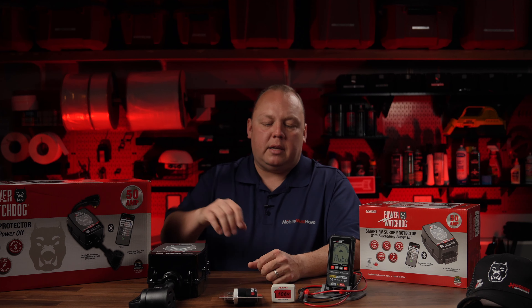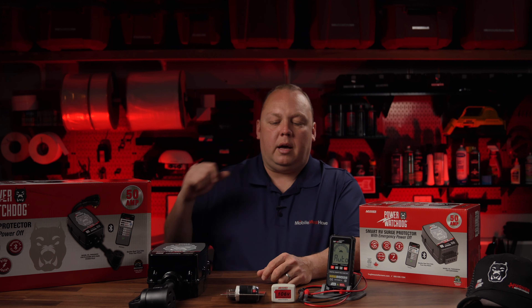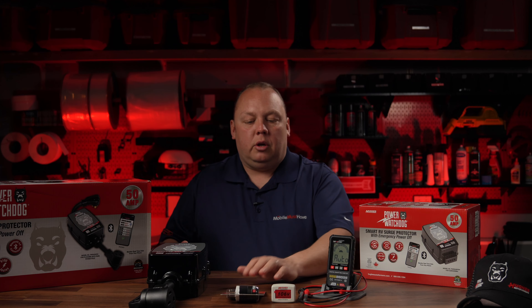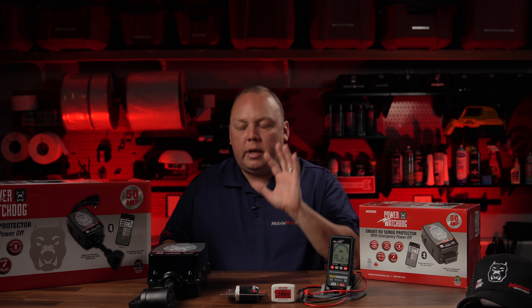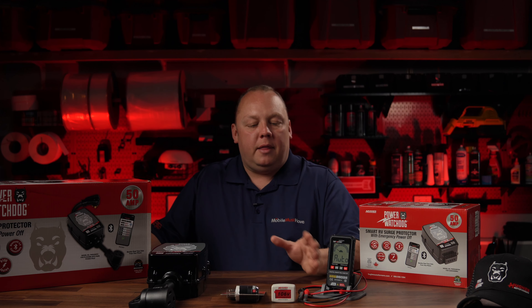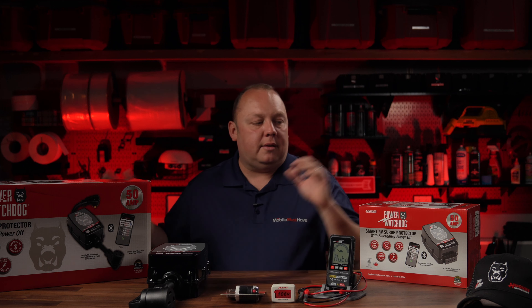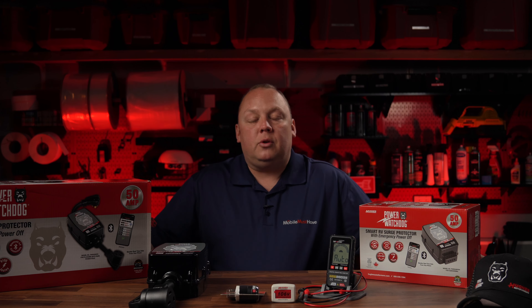There's a whole host of other accessories. This one is for portable generators in case your coach won't fire up because it doesn't have a bonded neutral — that's a whole different topic — but there are a lot of accessories and we carry them all. We just wanted to let you know that this is now on our store, and membership discounts, as always, apply to the complete line of products. Thank you guys so much for watching and we'll see you on the road.